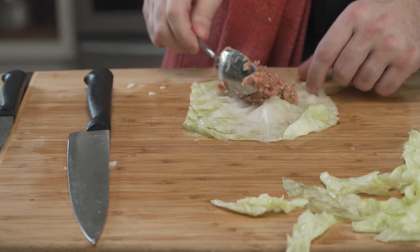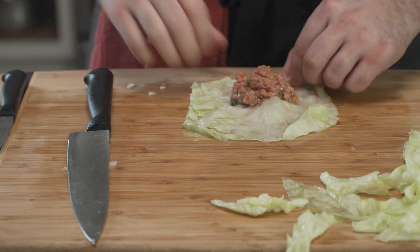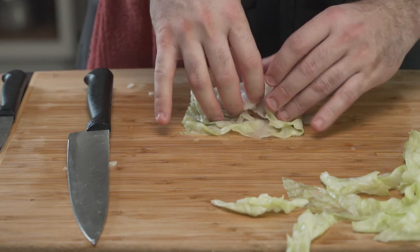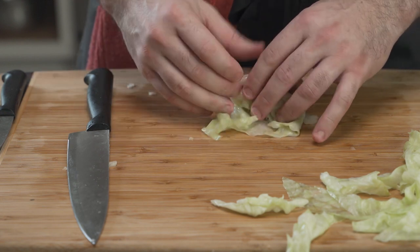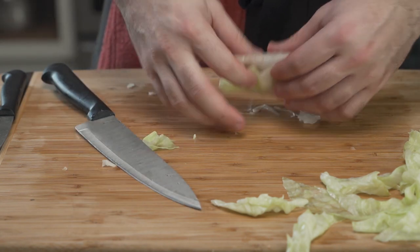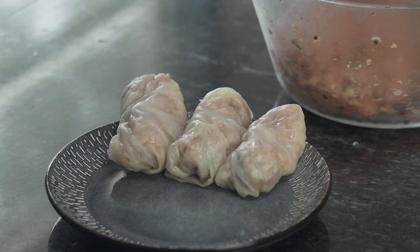He then places about four to five tablespoons of meat onto the middle edge of the leaf and begins folding. He tucks it, rolls it, and folds in the outer leaf. Using the knife, he removes any excess for presentation of course. His technique is atrocious but it'll suffice.